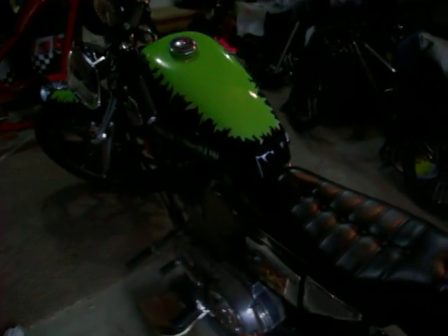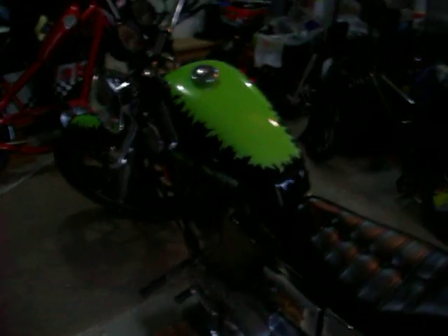On this side of the bike, we've got a chrome shifter arm along with new pegs on this side as well. Also on this side, we've got Screamin' Eagle plugs, wires, coil, and a new choke.